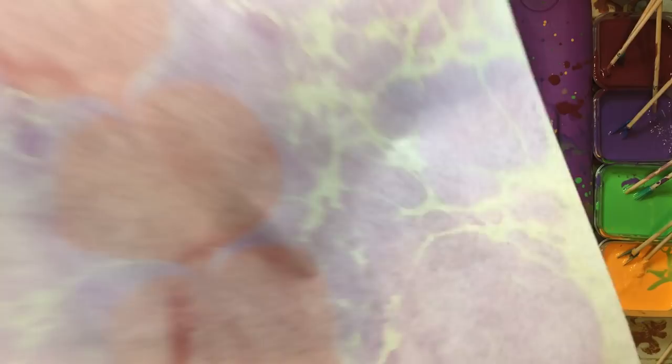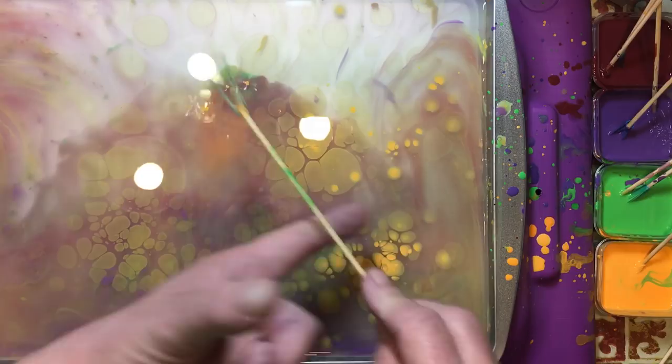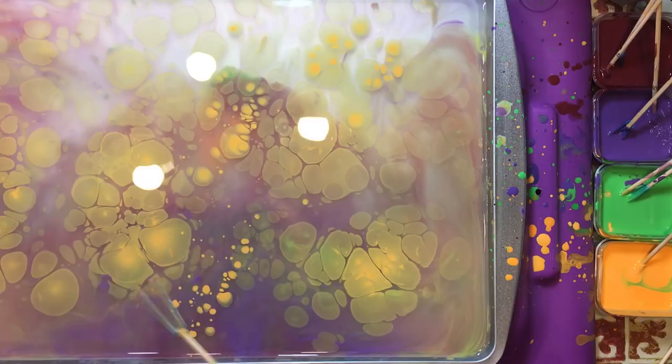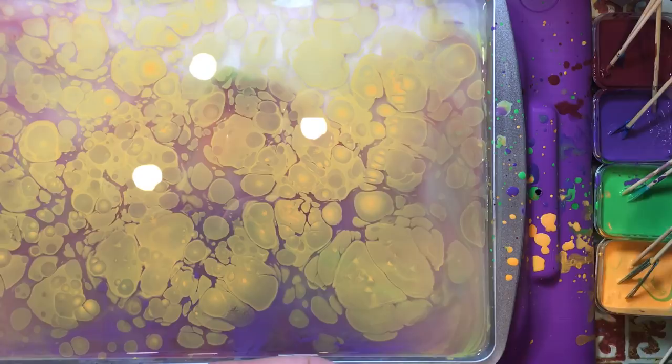Those are just some techniques that you can use with this. I think that we do have to have the paint just a little bit thinner. Let's just do one more with the combs and see with the thinner paint how it marbles with the combs. Sometimes the more colors you get, the more the patterns don't show up as well, so we'll use yellow and green.